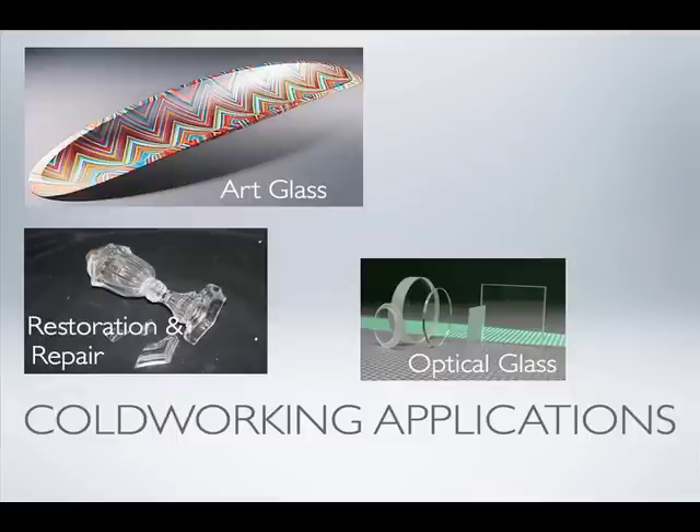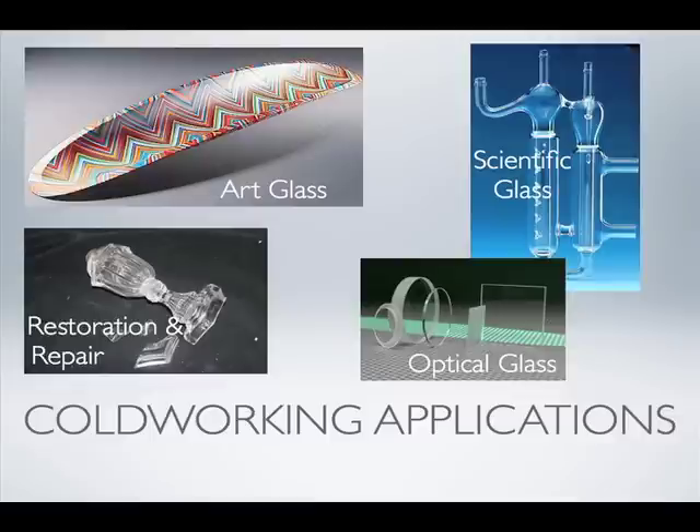Everybody here has probably had someone come to you with a broken glass asking, 'Can you put this back together?' Usually they say, 'Can you melt it back together?' Cold working applications for restoration and repair — museums are doing it all the time, and your neighbor is going to want it done too. And then there's scientific glass, or the recreational glass field.